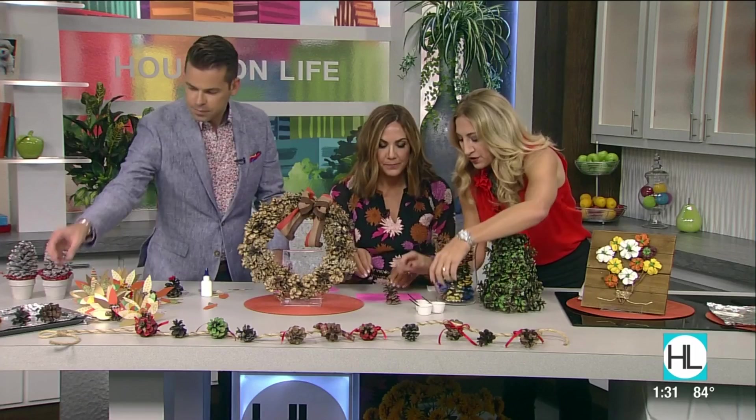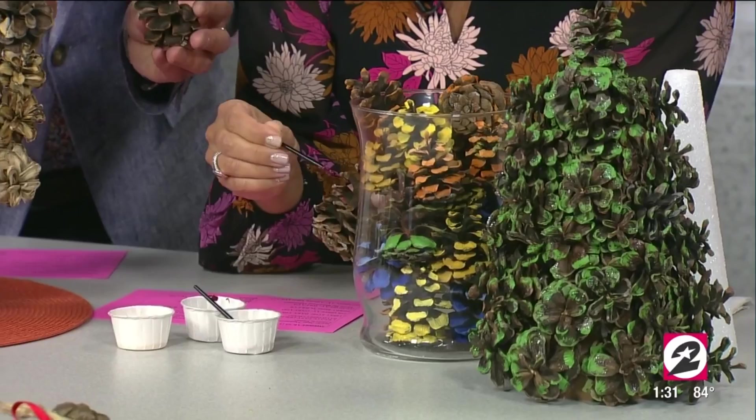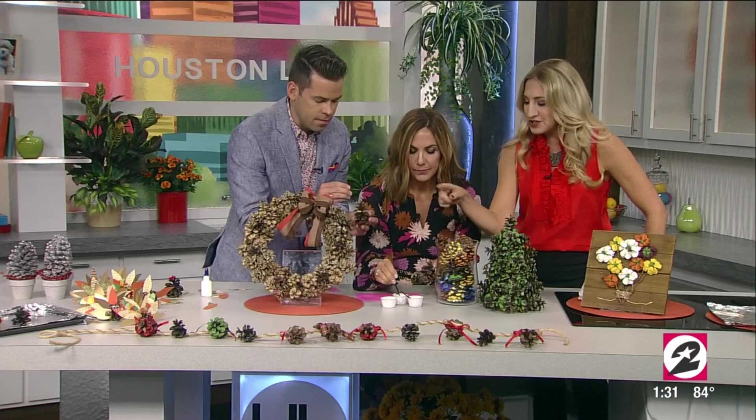Now for the super easiest centerpiece of all time — paint your pine cones and put them in a glass jar. You're just going to do the edges, just the tips. You can do ombre, any color you want. And the best thing too is you can do glitter and glue for a little bit of glam.